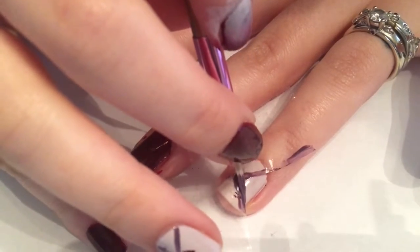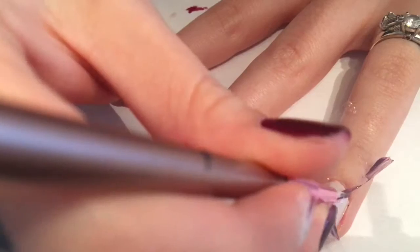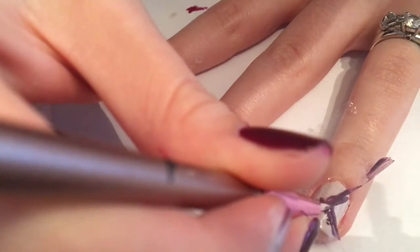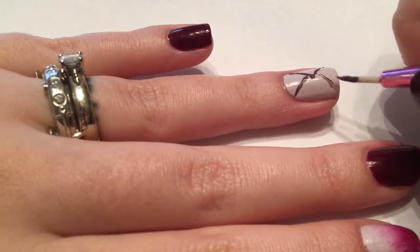Now we'll move on to the ring finger. I took some scotch tape and made a stencil of a wide V, which is going to be the top of our love letter. Place that on the nail, then take an art brush and some of the color Mozart from Kale Polish to create the top of the envelope.